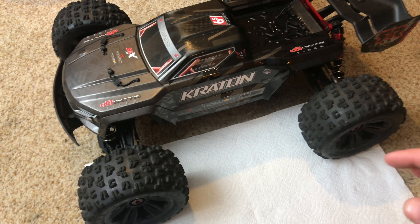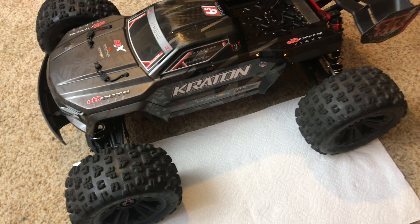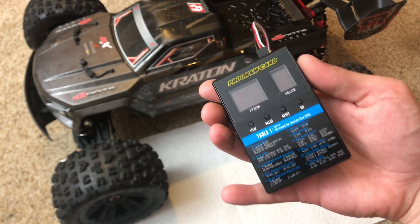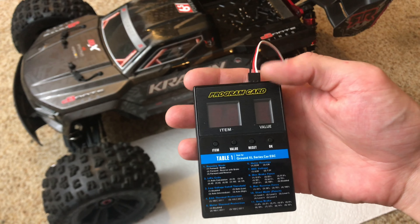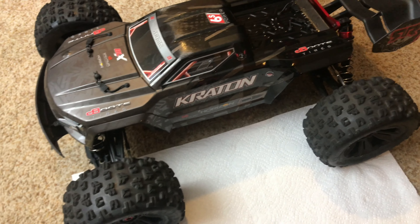Hey guys, what's going on? It's RC Knockout and I am back with another video. In today's video I'm going to run you guys through the process of how to use one of these program cards for a Hobbywing ESC. It's a much easier way to set up your ESC rather than having to press all the buttons and go through it that way. I'm going to run you guys through the process of doing that on my Arma Creighton EXB.